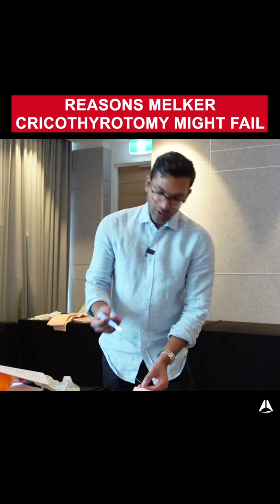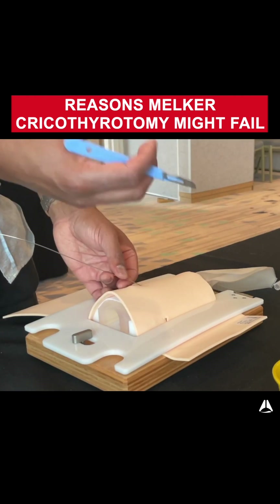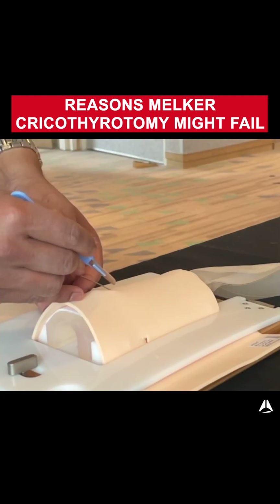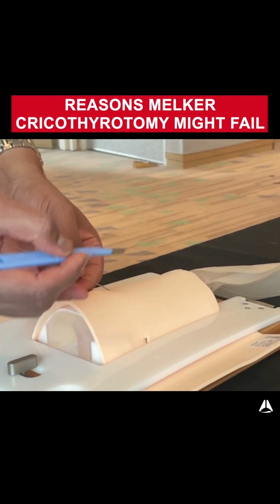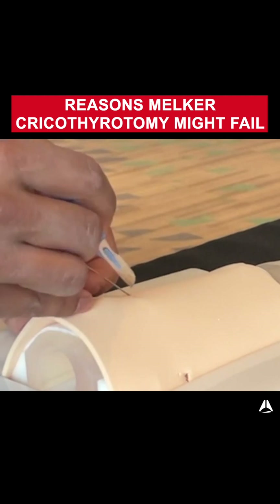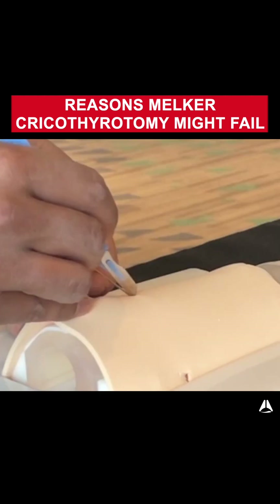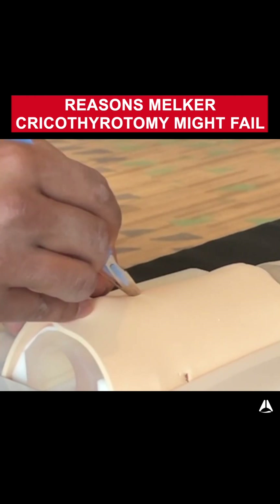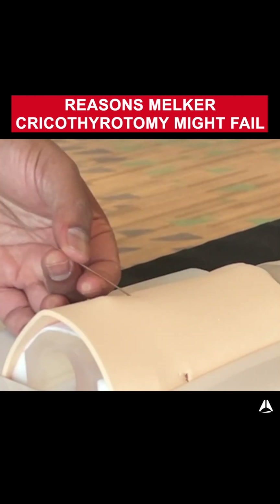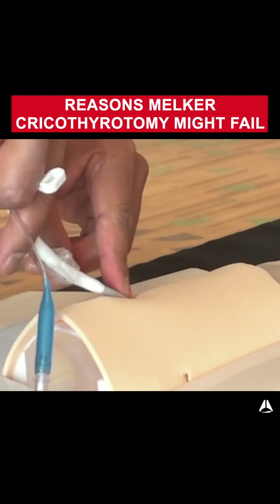Another way that this can fail is if you do the incorrect skin incision. For example, if your skin incision is too small and the skin is really tough, it'd be very hard to pass the milker through. Also, if you're not comfortable with the scalpel up against a wire, you can cause a skin bridge — a piece of skin between where the scalpel incision is and the wire — making it hard to push the milker device down because there's no join between that incision.